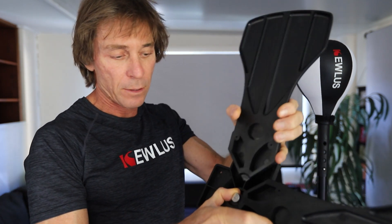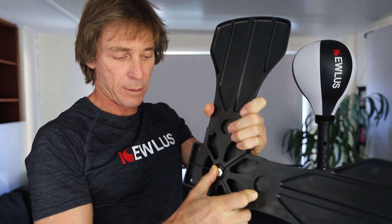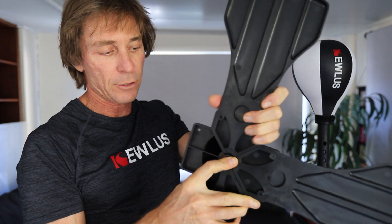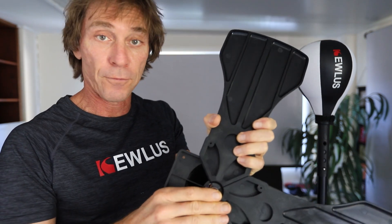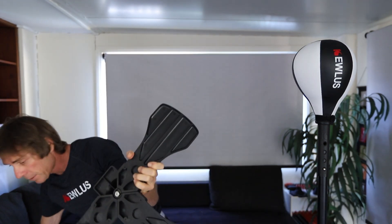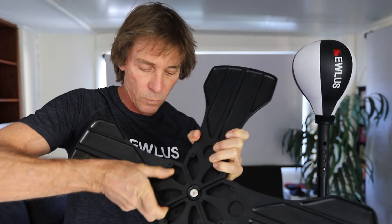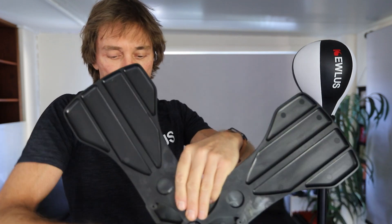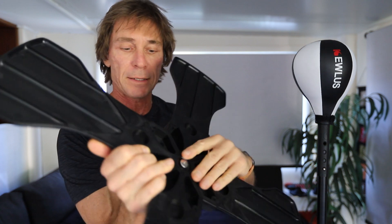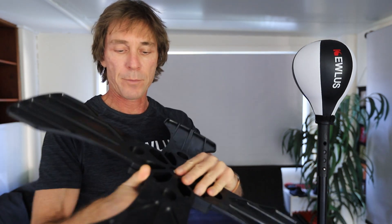Then take a third paddle and slot that in, having the screw sitting in there. Then get your fourth panel and slot that in as well. Don't lock them in tightly because you've got to allow a little bit of space to slot in that third and fourth panel.